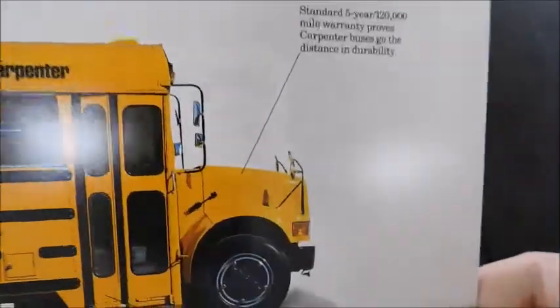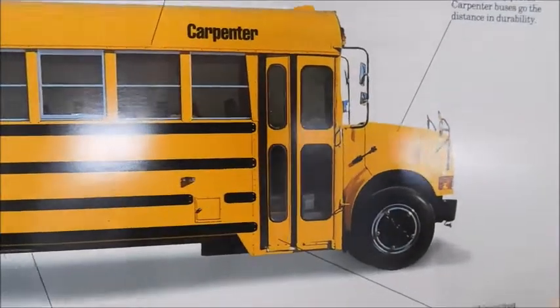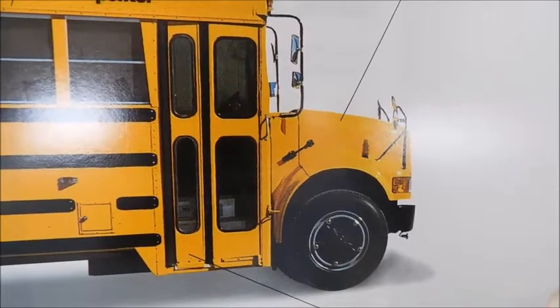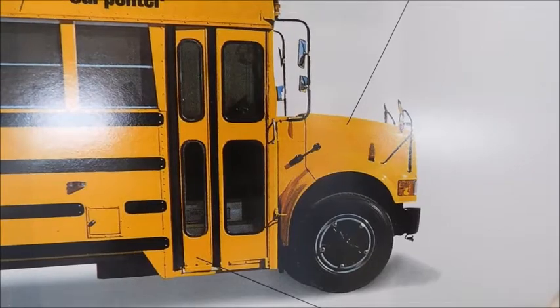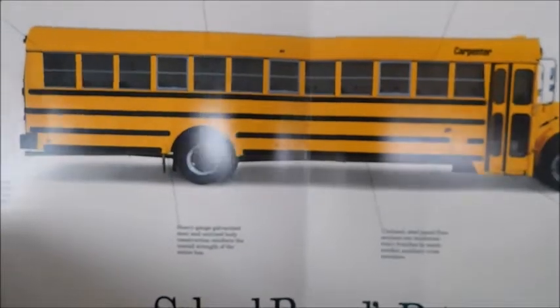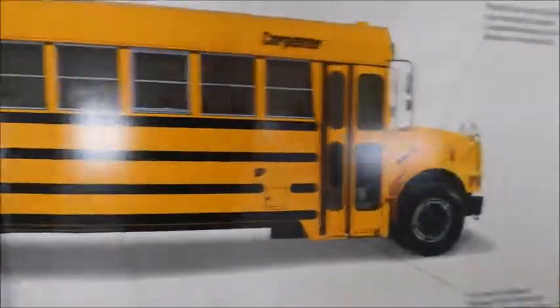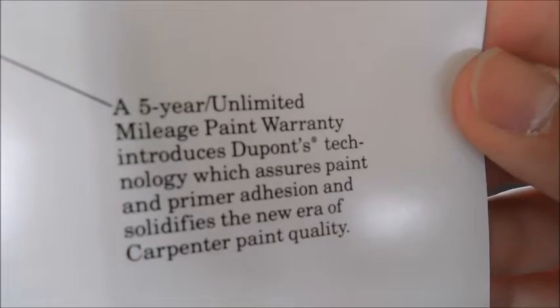When I open up the page, you can see this Carpenter 3800 — it looks like we've got fender-mounted signals. There's the Carpenter body. You've got that door where one side is larger than the other, which I always found to be a very interesting detail for the Carpenter door. There's the actual Carpenter logo. And then this bus is a 12-window bus, so it would be about a 72 passenger, maybe 71, depending on how the seat setup was. All around it, you can see they've got different points that are being made.